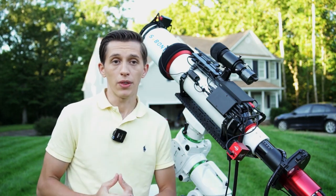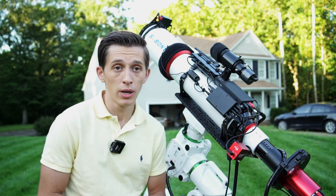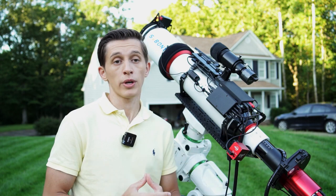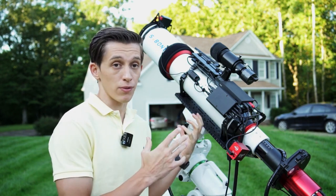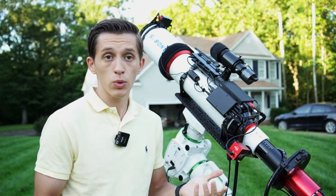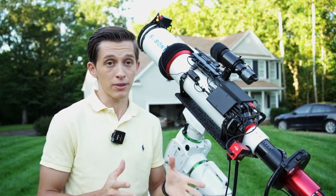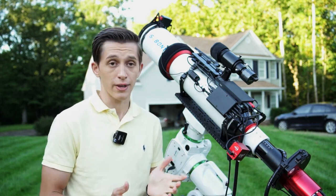Some people online mentioned that it would also be nice to have just a flattener for this telescope. I personally wouldn't mind capturing deep sky objects at the original F7 focal ratio — we can capture some bright deep sky objects and keep the original focal length. Let me know what you think in the comment section: should SVBony develop a flattener for this telescope, or will the 0.8x focal reducer and flattener be just fine?